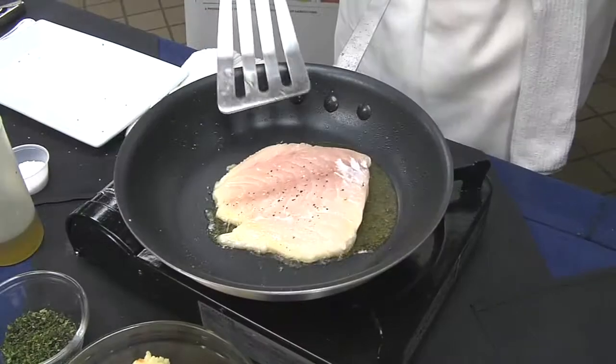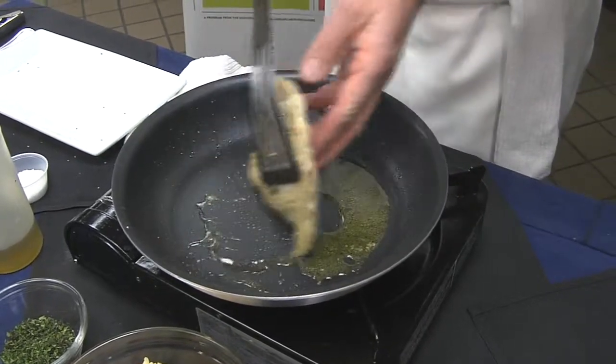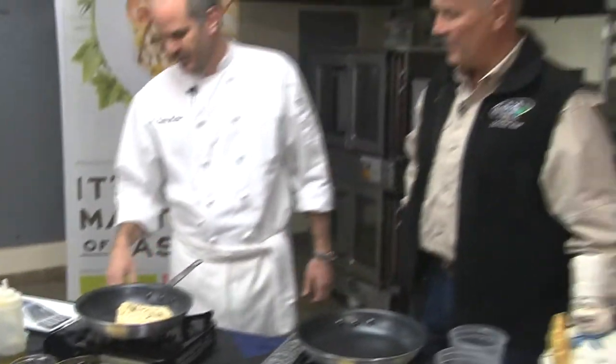We're going to flip this over now. We've got a nice sear on this front side. That's pretty — smells great too. We're going to let it cook for about three more minutes there.